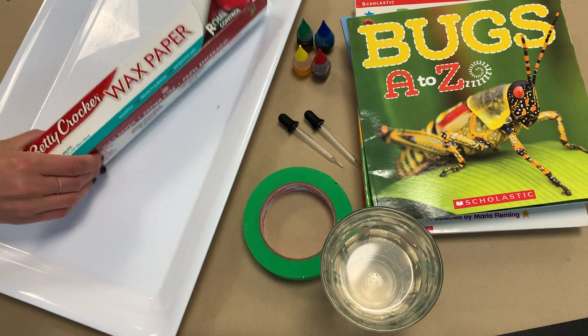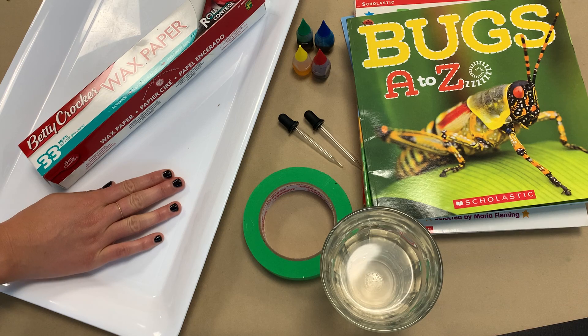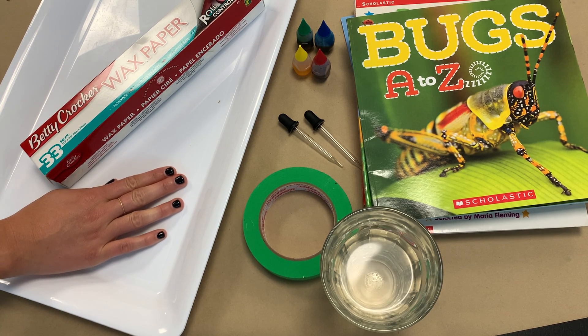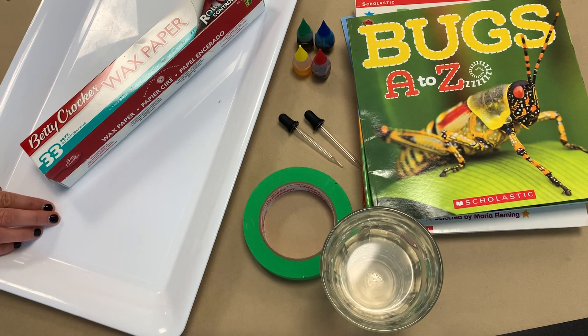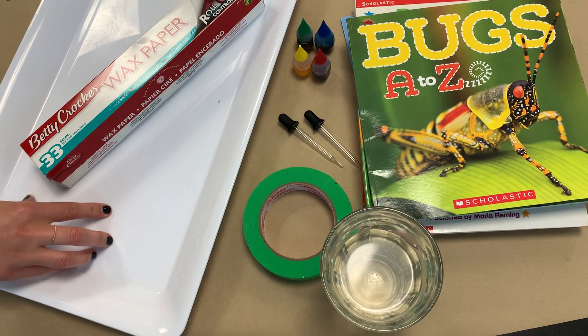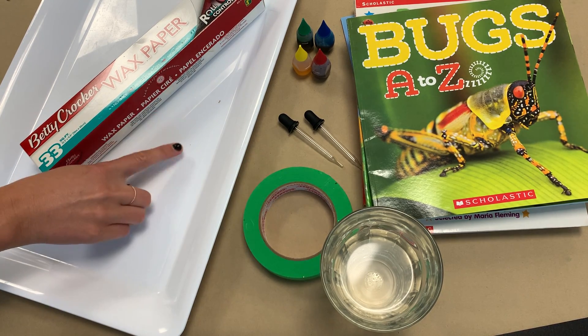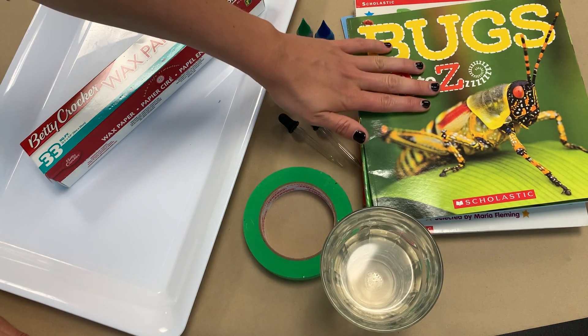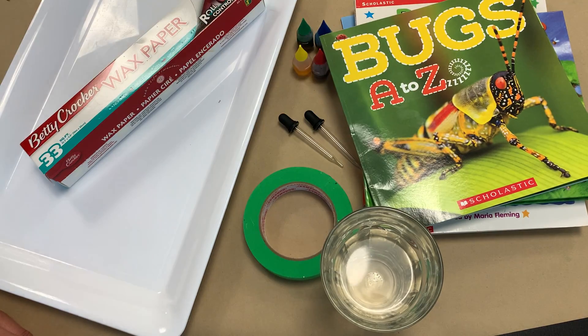For this activity all you'll need is some wax paper, some sort of flat tray, a plank of wood, or a baking tray — this is going to act as a racetrack. You'll need some food coloring; it's great to have a variety of colors so we can have different race cars. You'll need some eyedroppers, which are really inexpensive and can usually be found at the dollar store or online. You'll also need some tape, some water, and something to elevate your racetrack so that we have a nice incline. I've chosen lots of different books here — you can use blocks or anything that will elevate the surface.